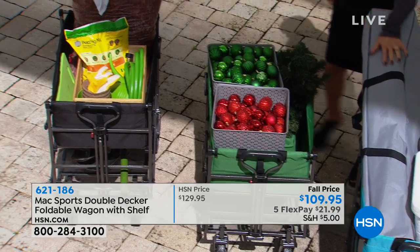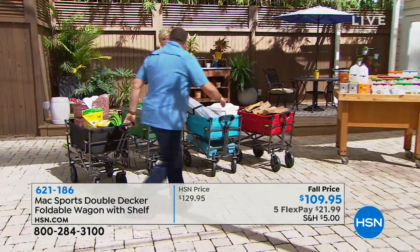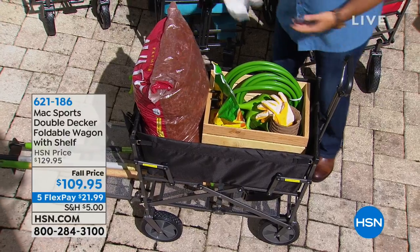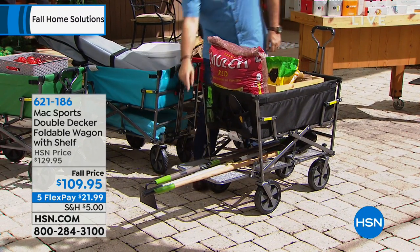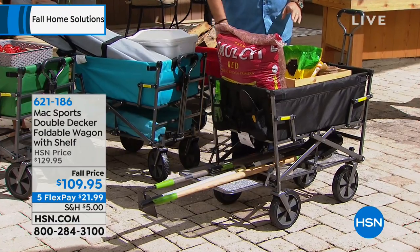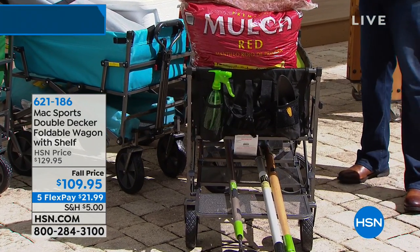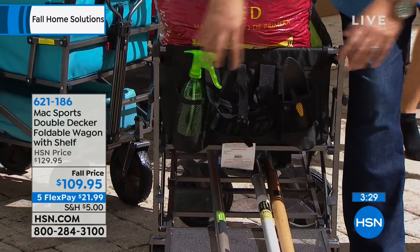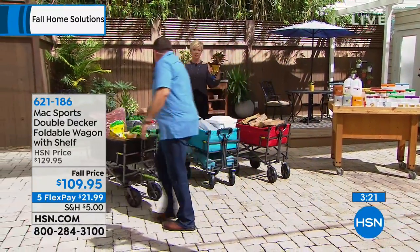If you're a gardener, take a look at the black one on the end. I'm going to pull this one out front so everyone can see. We've got a big bag of mulch, a hose, and a kneeling pad on top. Underneath, I've got my rake, my hoe, and a shovel — all the things I need — with plenty of room. And if you look further on the back, there are mesh pockets built into this. So if you're going to a kids' game, you can put water bottles back there, or in this case, we put our garden tools in the pockets.